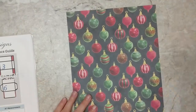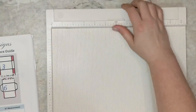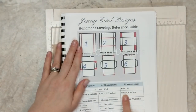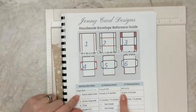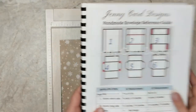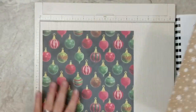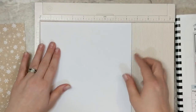I'm going to pull in my scoreboard and score one piece at a time, following the steps in my template reference guide for the measurements I need to score and what parts to cut off. For steps one and two we'll use the scoreboard, then for the rest we'll do some cutting. I'm going to flip the paper over to the white side because I get a better score when I score on both sides.